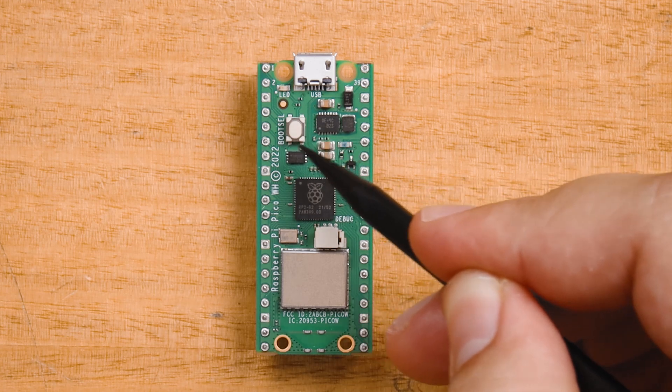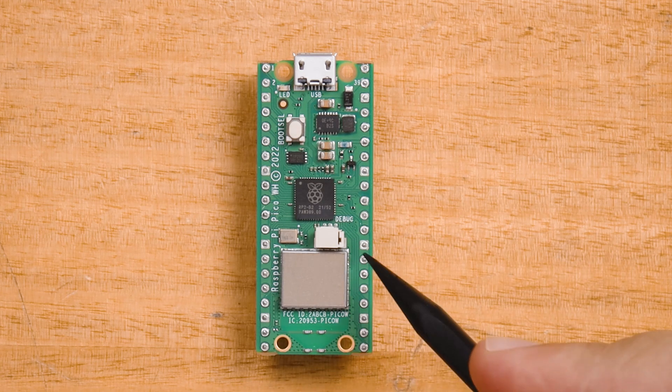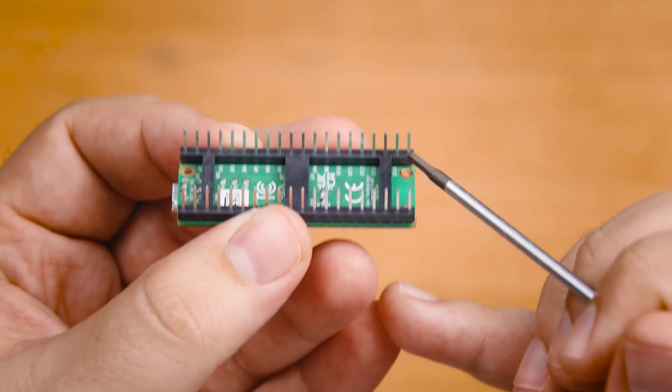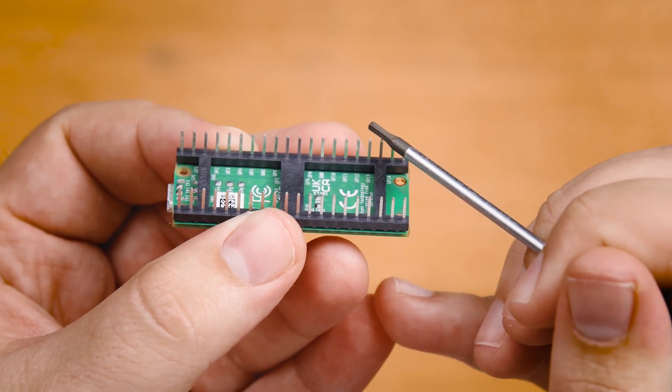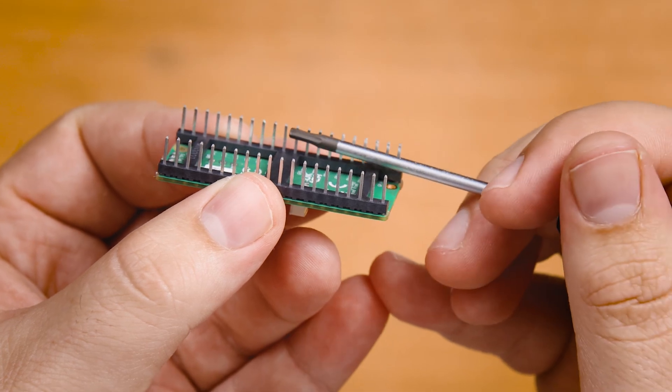Then we have the boot select here, and of course on the wireless variants of the Pico we have this large silver wireless chip. Now the pins on the side are the most important part of the board. These are what we will be plugging our external hardware like motors and sensors into. You need to ensure that you plug them into the right pins or you might damage your Pico or the hardware you are plugging into it.